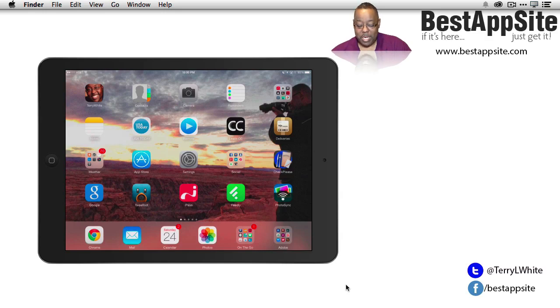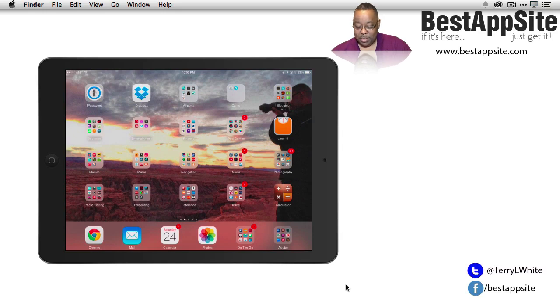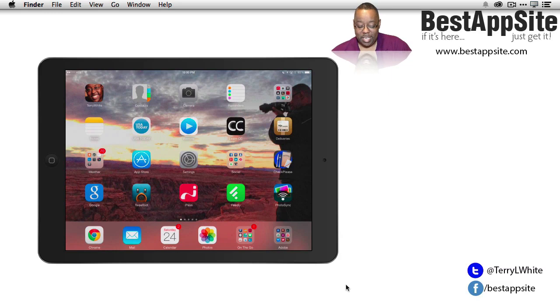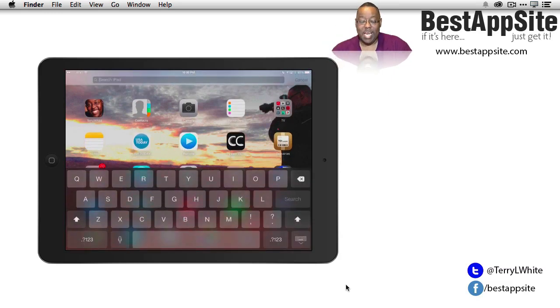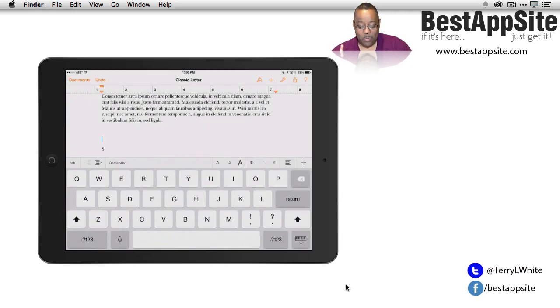Tip number three: if you want to launch an app, you can go find it in folders, but what if you just don't remember where you put it? From any home screen, swipe down in the middle of the screen to pull up the search bar, and you can search for contacts, notes, apps, and all kinds of things on your iPad. If I'm looking for the Pages app, just start typing 'Pages' and it comes up. Tap it and it will launch that app no matter where it is on your iPad.